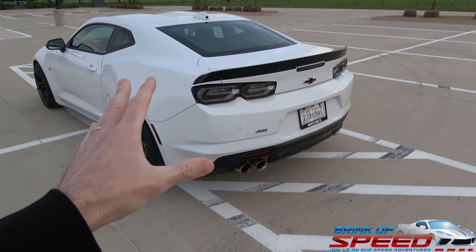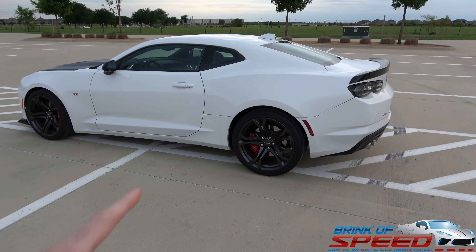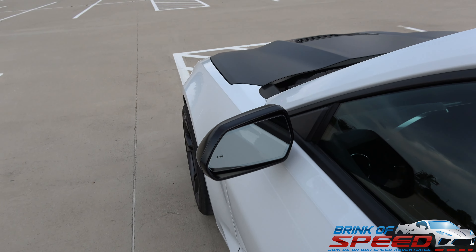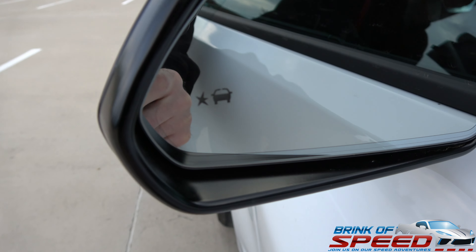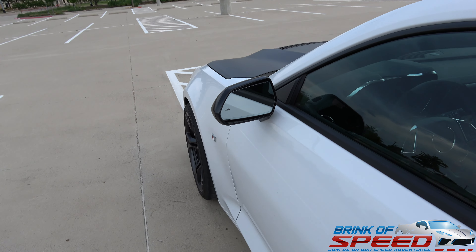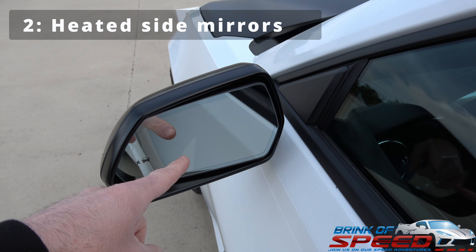Don't mind all of the dirt on this car — I had to drive it in the rain recently and haven't had time to wash it. But this car is just so much fun and it handled so well in the rain. So let's go ahead and start with the first thing I want to point out: there's a little star and a little car next to it on this side mirror, and this is the blind spot protection on your Camaro. If you're next to a car and you don't see it, your mirror actually sees it and lights up yellow.